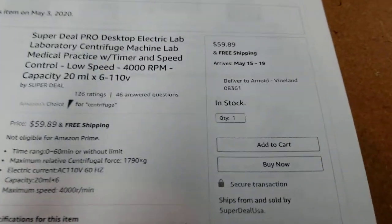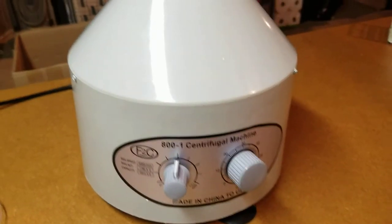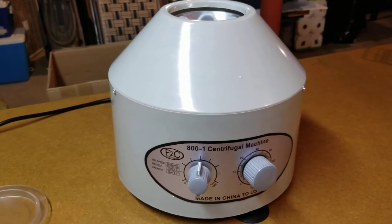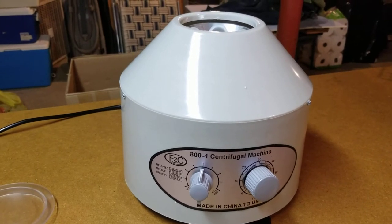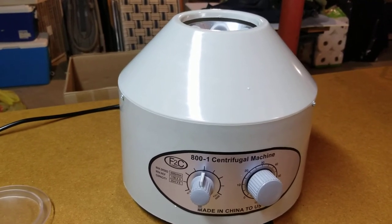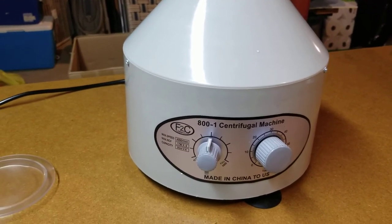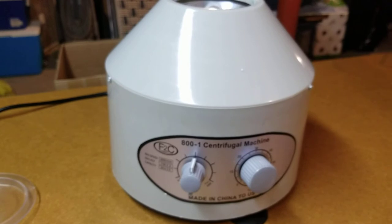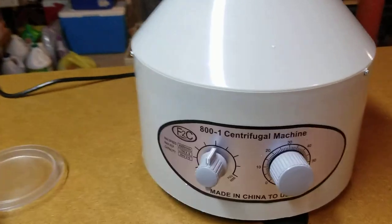So I thought about getting a centrifuge, and this one was only $59.89 with free shipping. For my purposes I don't do it that often, but I finally broke down. I really would like the flexibility of testing soil samples from different garden beds as needed. I use the Soil Savvy tests, which are very good, but they cost $30 a piece and take a couple of weeks — this gives you results right away.